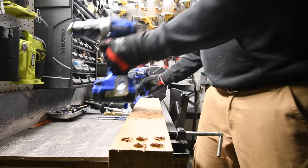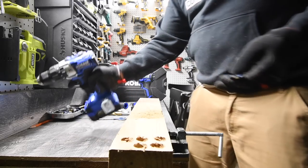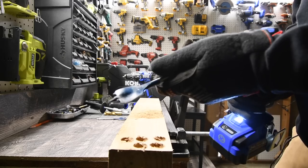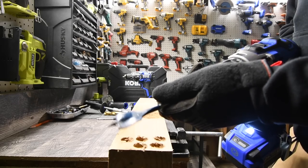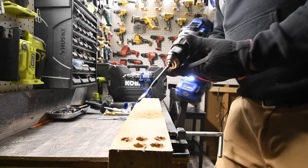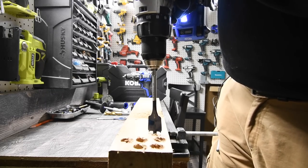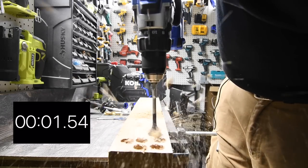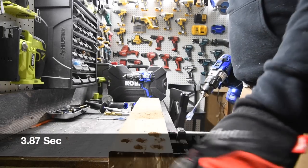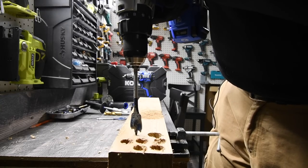We're going to start off small — two holes with a one-inch spade bit. Nice ratcheting clutch. Ready — go. Let's do one more, ready — go.